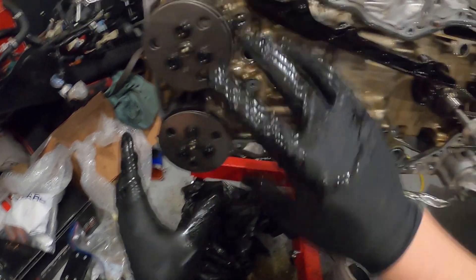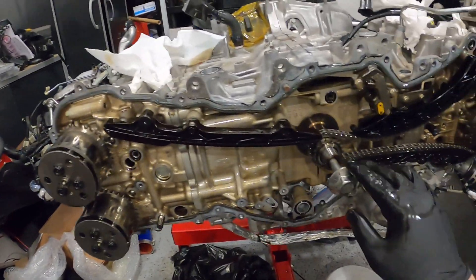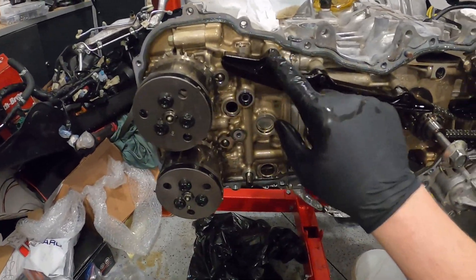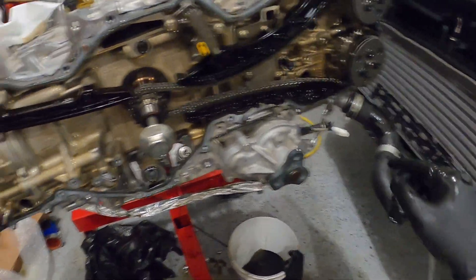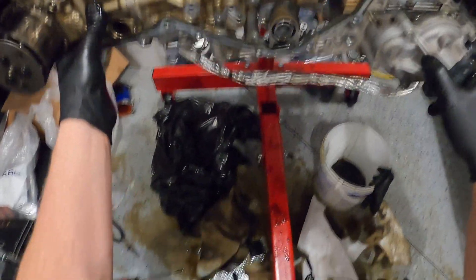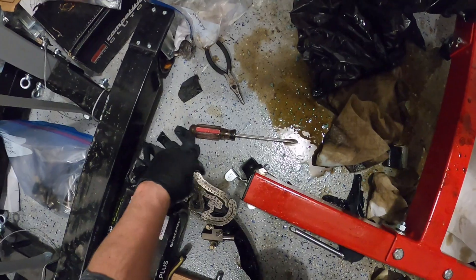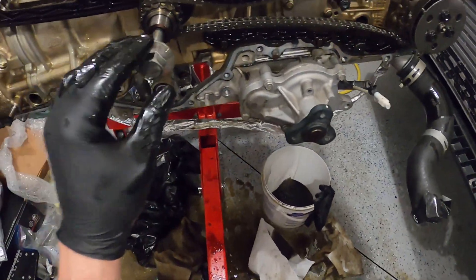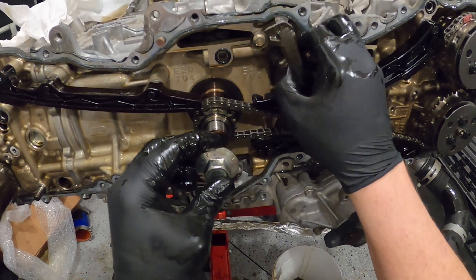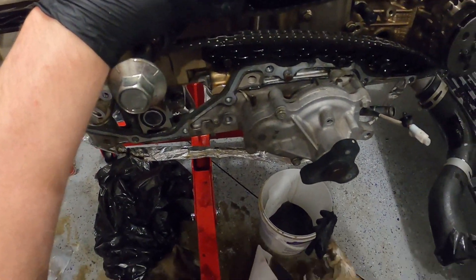Awesome, good stuff! Now I need to get a tool to take that off, but now this side. In order to take this side, I need to do the same thing and compress this guy.